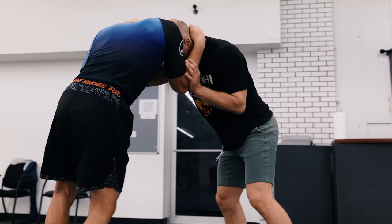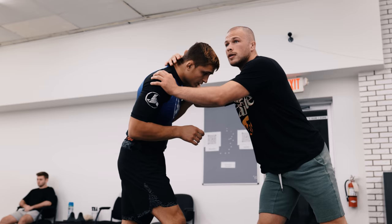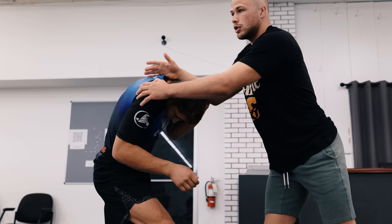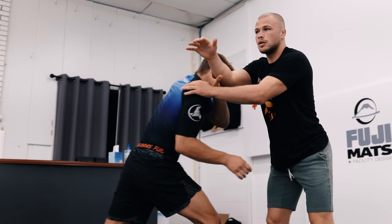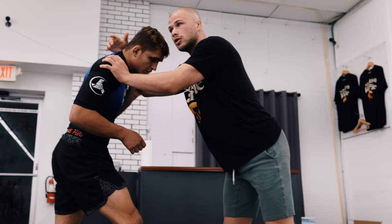I'll step the same side leg. Push your shoulder into the chest. Don't back away. Really like touch your chin to your body.